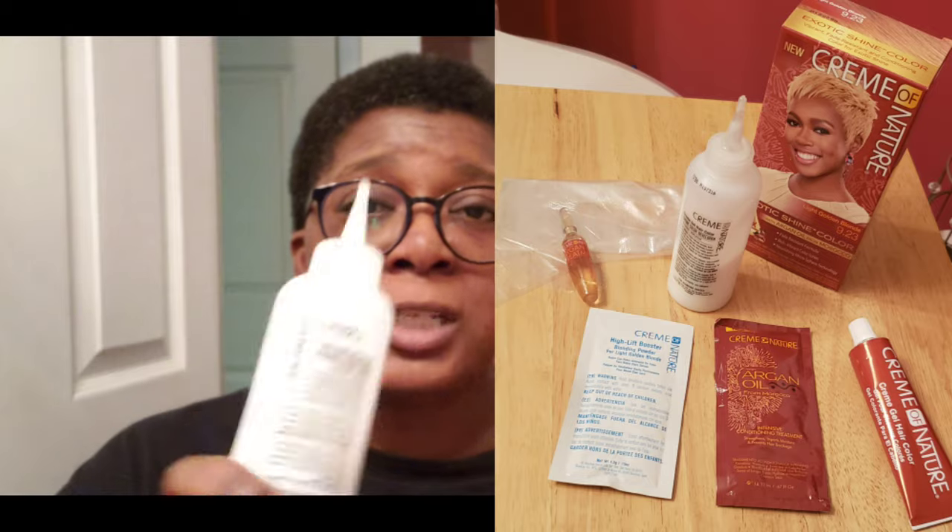Directions say to cut the tip off of this bottle. These are the ingredients that came in this Cream of Nature box right here — I'll go ahead and post a picture. So the directions say to cut the tip off, then we're going to put this high lift booster in. They gave me gloves. I'll shake that up afterwards, and then add the cream gel color.